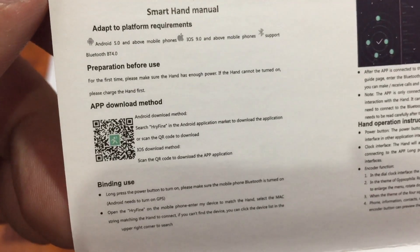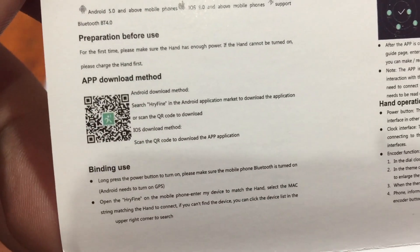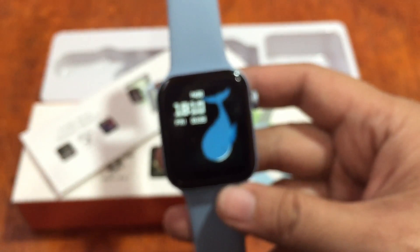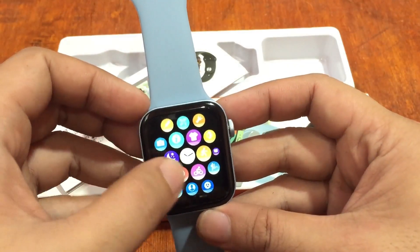The next video will cover the iOS installation. Watch out also for the watch faces installation. We have the HRY Fine app available on Android and iOS, and here is the QR code. We're not new to the HRY Fine app, but for those installing the support app for the first time, we'll walk through it. If you've lost the support app, there's a QR code on the smartwatch.